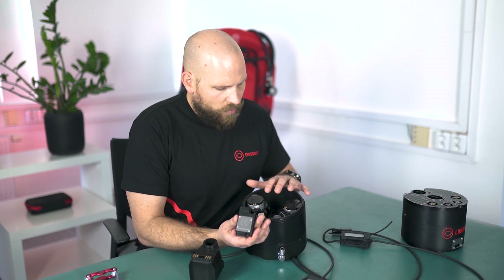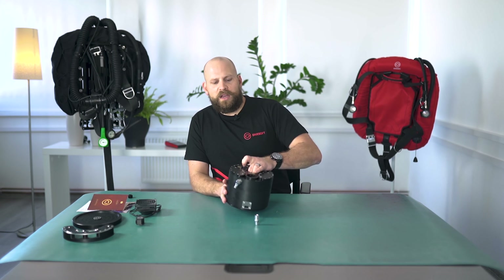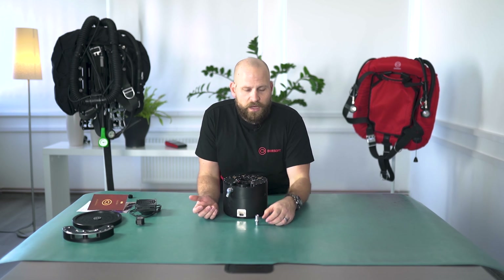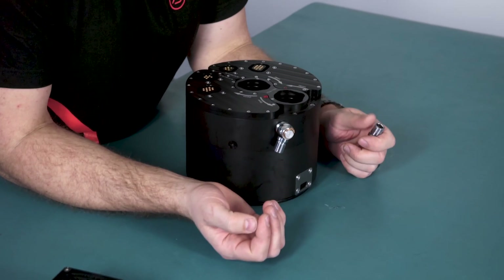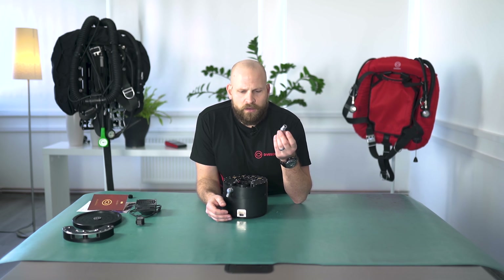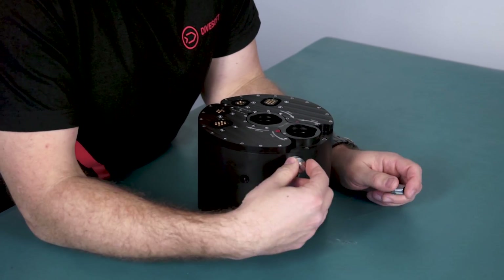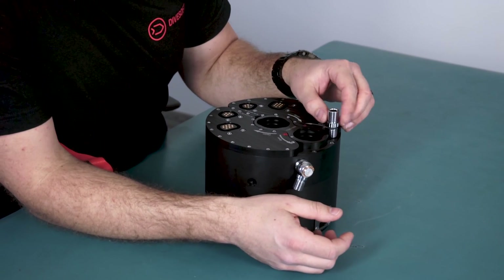This also allows us to use the head as a trimix analyzer, and we have a separate video about this. The oxygen feed to the solenoids is located here. For sidemount divers running the unit in a sidemount configuration who wish to have the O2 feed more tucked away, we also offer an axial O2 feed, which can be exchanged by the diver by simply removing the current feed and screwing the new one in.